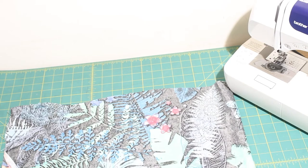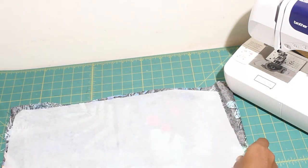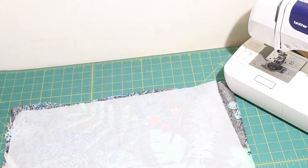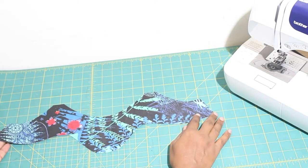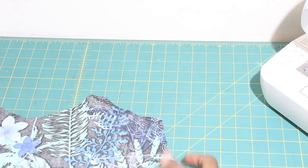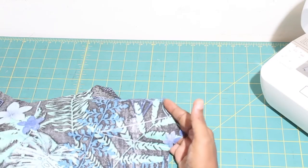Next we are going to iron the interfacing to the wrong side of our fabric. Just note that the interfacing is only needed for the facing pieces. Once that is done you are going to cut out your facing fabric pieces. And guess what? We are ready to start sewing!